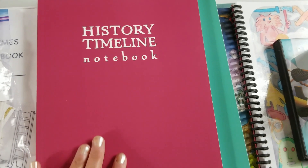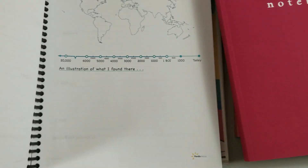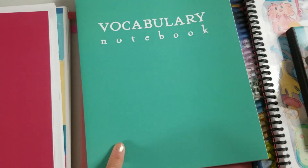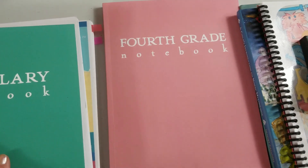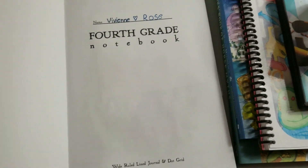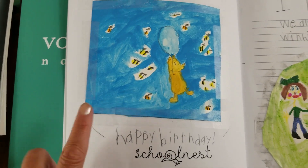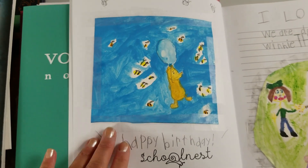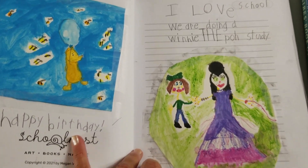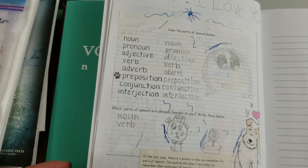I purchased this history timeline notebook, but I feel like it was a bit redundant with what we're already doing. I also bought a vocabulary notebook and a fourth grade notebook. Vivian loves this. We've been adding to it — this was the first painting we did for Hundred Acre Wood, which Vivian painted. And this was our very first exercise in Beowulf grammar, so that's all we've put in there so far.